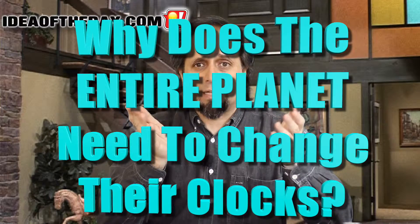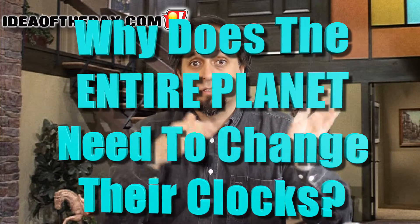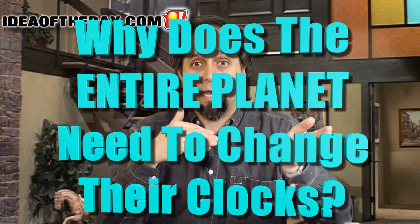What's really weird about Daylight Savings is that the entire planet, practically, has to change every single clock twice a year to spring ahead and fall back.